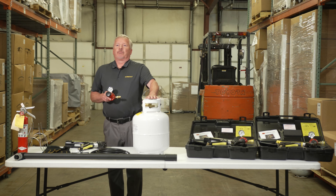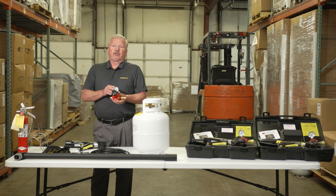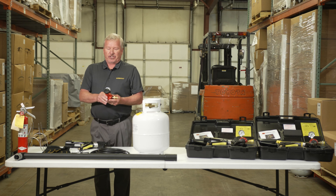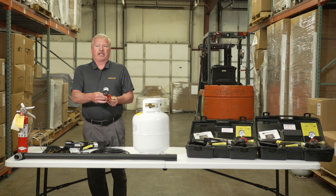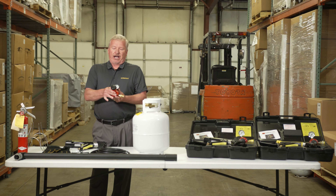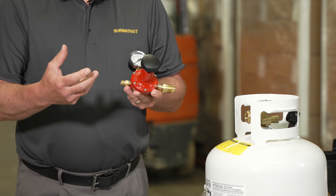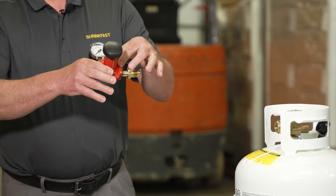Now that we've talked about the proper style propane tank, let's talk about the regulator itself. The regulator that ShrinkFast uses is made by Marshall Excelsior out of Marshall, Michigan, and it consists of a couple of different components. You have the main housing, which regulates the pressure down. When you turn on a full propane tank, you could have upwards of 100 pounds plus of pressure coming out. We utilize these regulators to throttle that pressure down to our optimum performance of 22 psi.